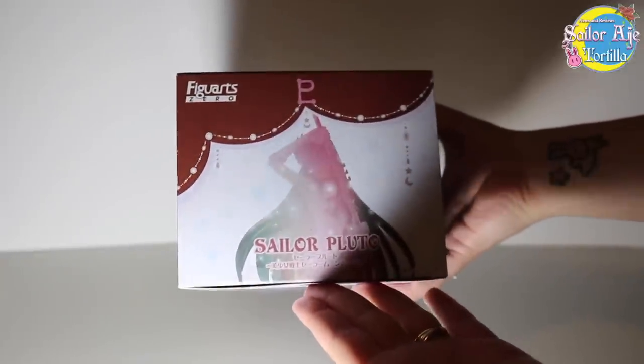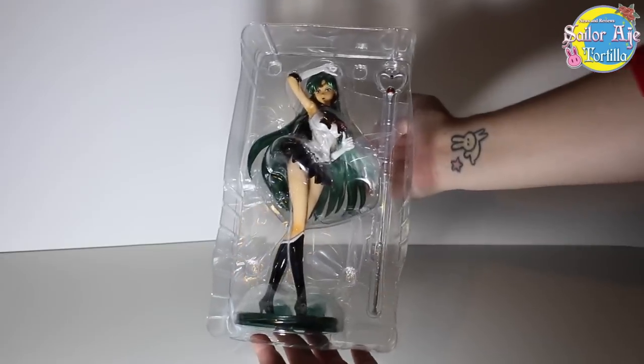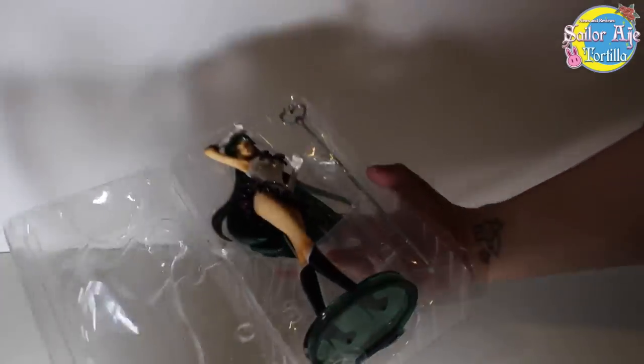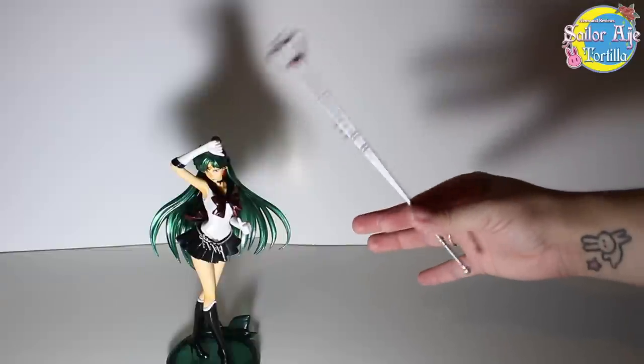So the bottom — super cool. I already cut the tape on the bottom so I can open this up for you guys. She is safely inside of this plastic. We have freed her! She's got plastic behind her and... we got her time stick.